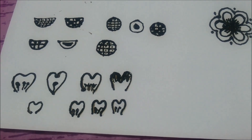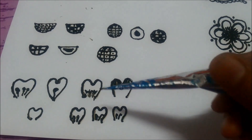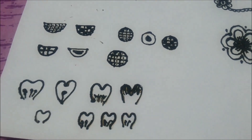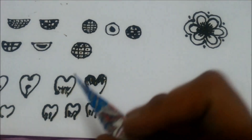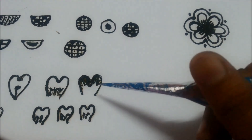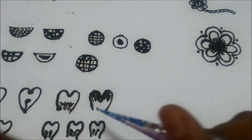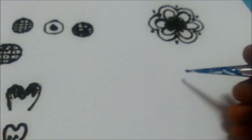Hello friends, welcome to another session on Mehendi tattoo designing. In the last session we learned how to draw heart-shaped petals and how to fill them. In this session I will show you guys how to draw a flower using these petals. We have seen one flower using circles and semicircles; now I will show you how to draw a petal flower — a flower with heart-shaped petals.